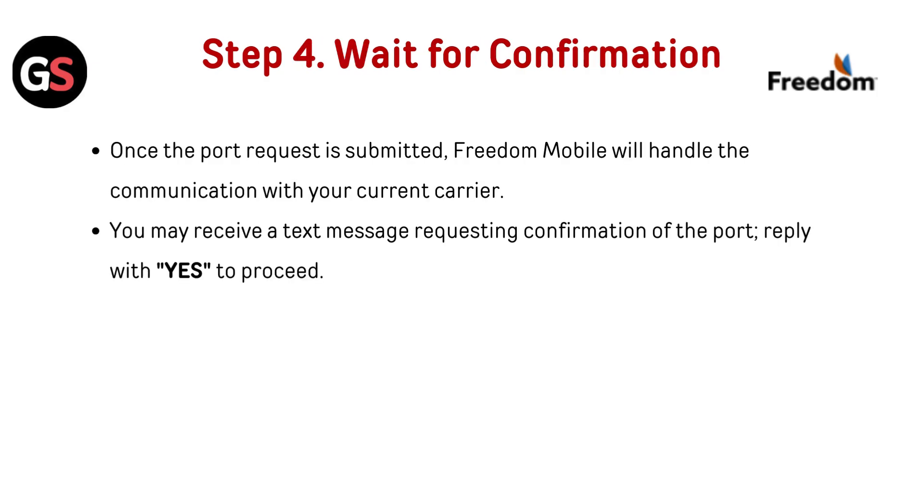Step 4: Wait for confirmation. Once the port request is submitted, Freedom Mobile will handle the communication with your current carrier. You may receive a text message requesting confirmation of the port — reply with "Yes" to proceed.